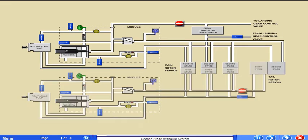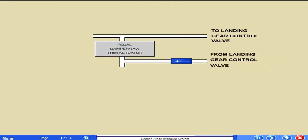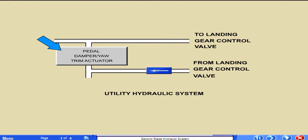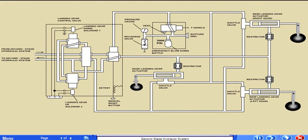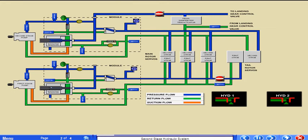The second stage system components are nearly the same as those of the first stage. The second stage system drives a second piston in the main and tail rotor servos. The main difference between first and second stage is that the second stage system also powers the utility hydraulic system. The utility hydraulic system is composed of the pedal damper or yaw trim actuator and the landing gear system. Hydraulic fluid must first flow through a priority valve before it reaches the utility system components. The priority valve senses a pressure decrease in the hydraulic system and progressively closes.